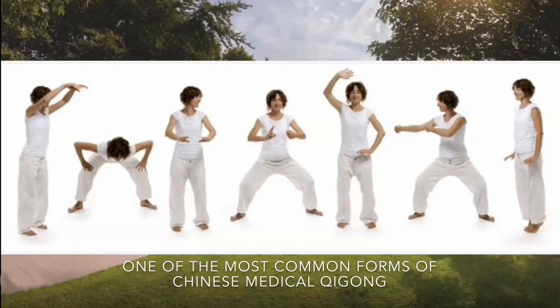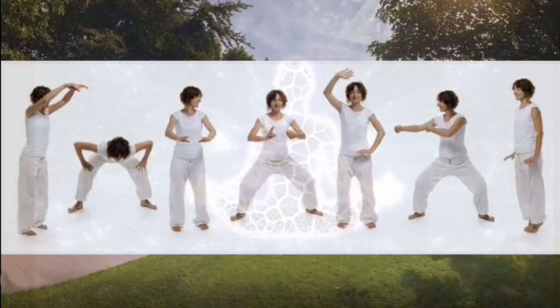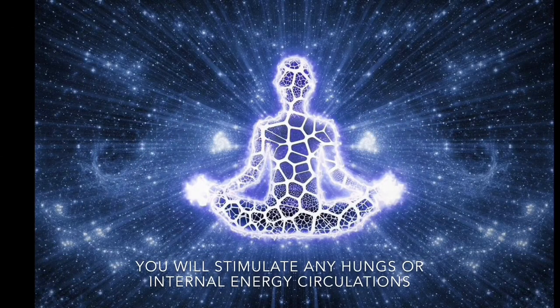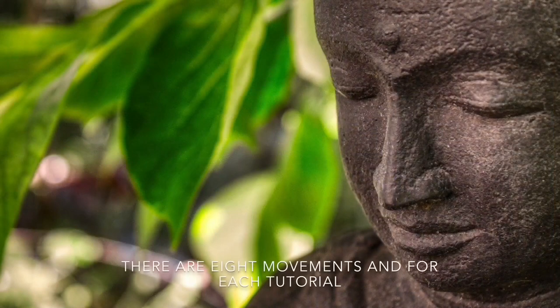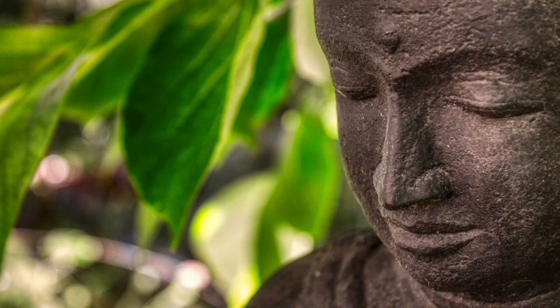The 8 Brocades is one of the most common forms of Chinese medical Qi Gong. By repeating these specific movements, you will be able to stimulate your hands or internal energy circulation. All together, there are 8 movements. For each tutorial, I demonstrate 2 movements for you to follow and practice. Once you have learnt all 8 movements, you can practice at home daily.